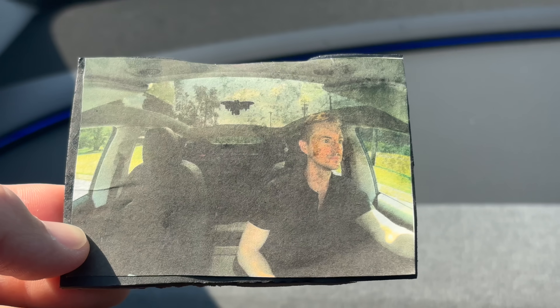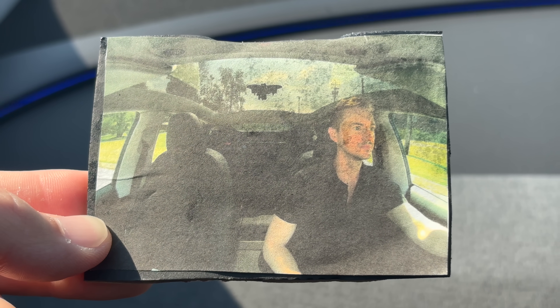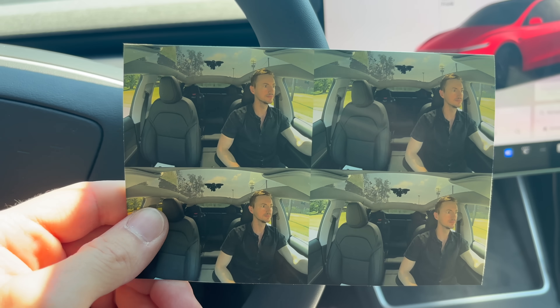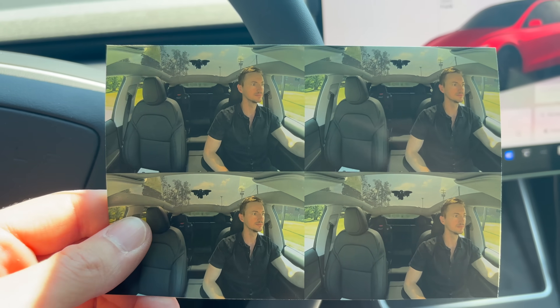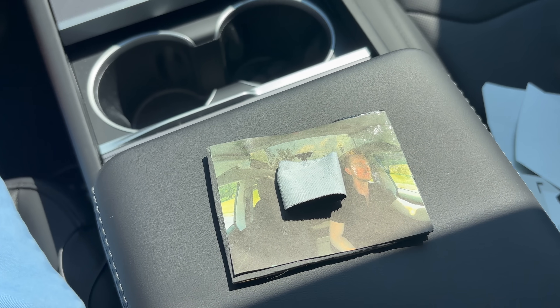So that was totally my fault. I thought I could skimp by with cheap paper print but we're going to have to get a high quality photo printed out. About 20 minutes later — that was super fast, I probably should have done this in the first place. Look at the difference in quality — no wonder it didn't work. This time I'll use tape.